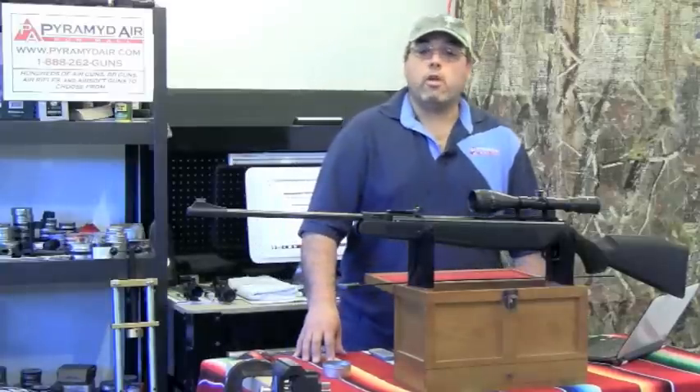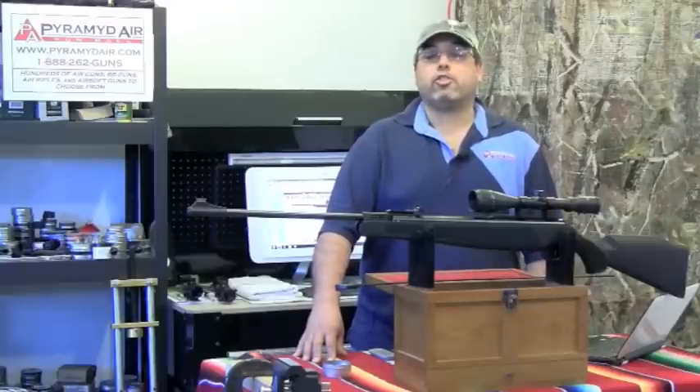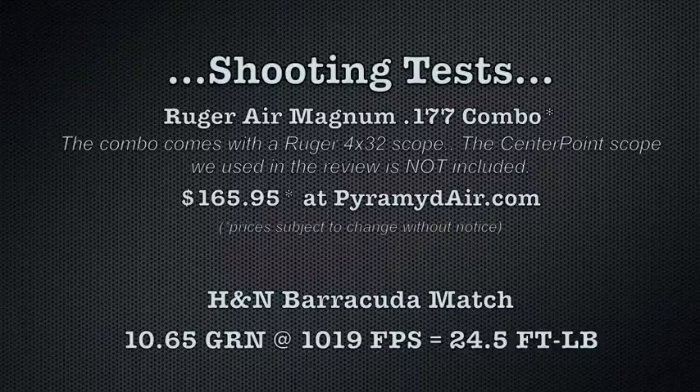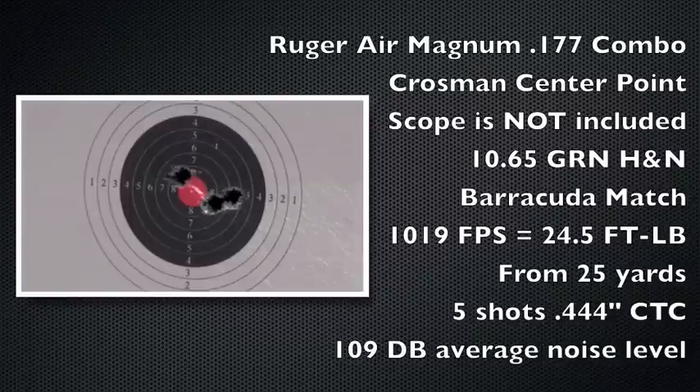Let's take a look at these groups. The first group is at 25 yards and the second group is at 50 yards. You'll see that the shots really start to spread out at 50 yards.